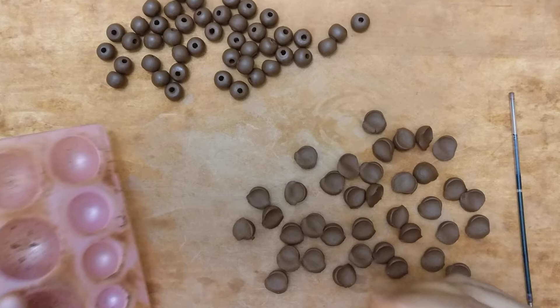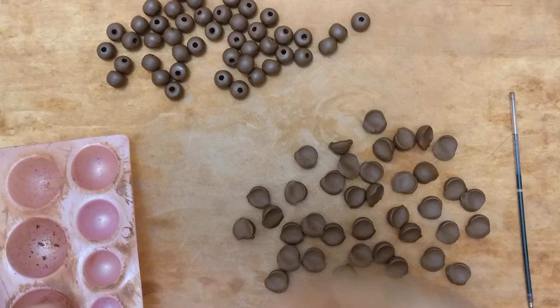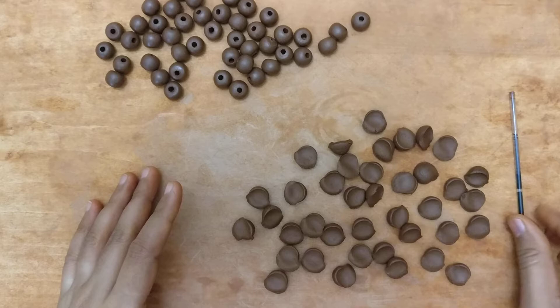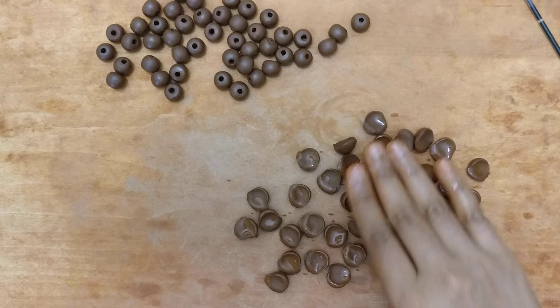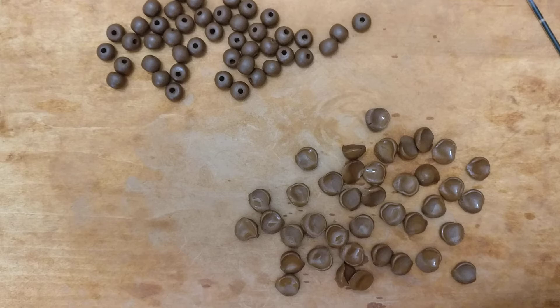Your next question is probably going to be: won't these dry out? Yes, that's a good question, and the answer is yes, it will tend to dry out. But there are ways to help that. Once I've cut out the amount of clay I had in my hand and made it into pieces, I just touch it up with a little bit of water to keep the clay moist.